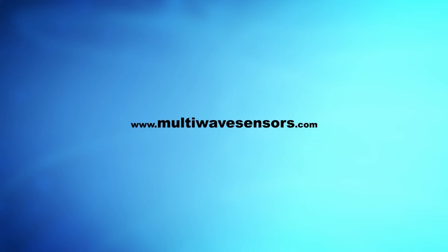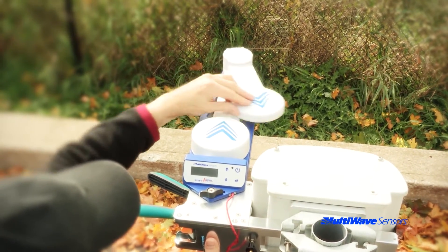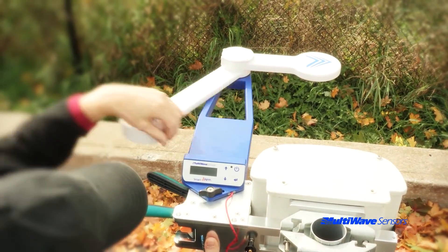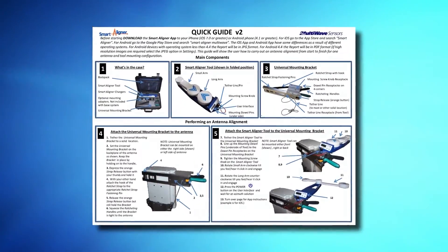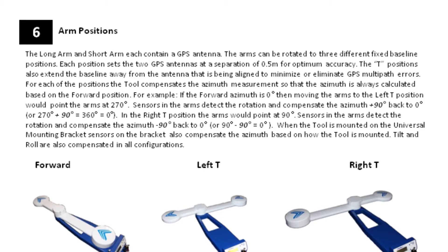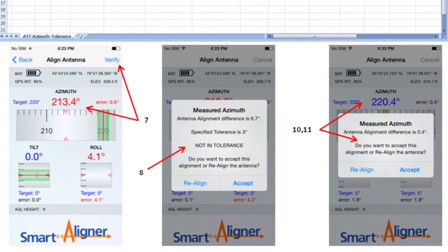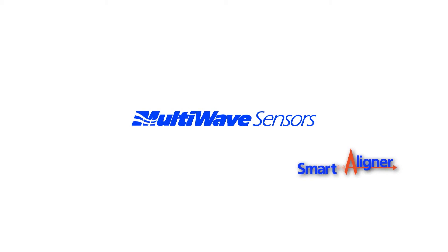On the Multi-Wave website, there is a lot of information available for the Smart Aligner. You have already accessed the training video section, but there is other information as well. For example, if you damage or misplace your quick guide, it can be easily downloaded. We recommend that you laminate the quick guide to protect it from the elements. Also available for download is our comprehensive user's guide, which is an excellent reference for all facets of the Smart Aligner system. A guide to help you download the apps is also available. Finally, there is a process to follow to take our free certification course to become a registered certified Smart Aligner operator.